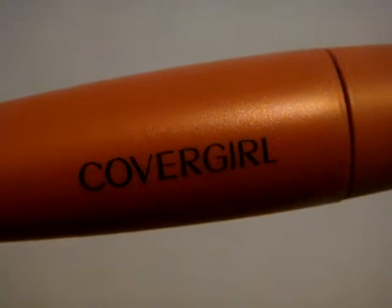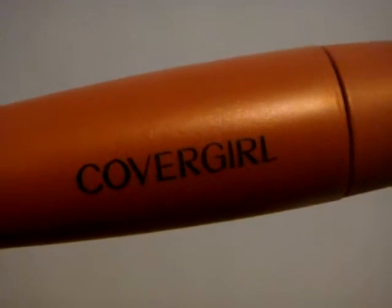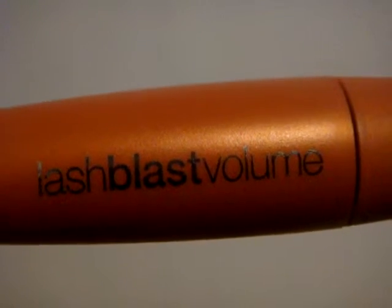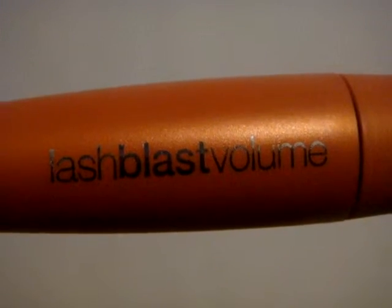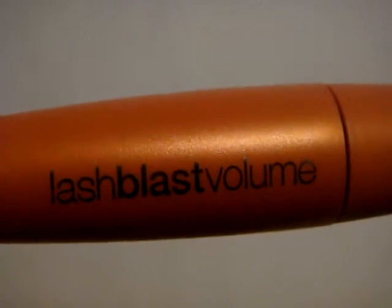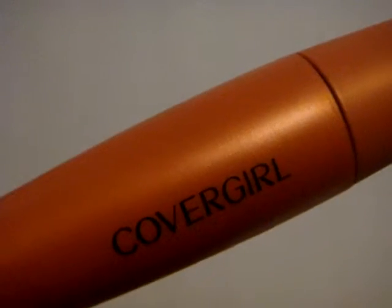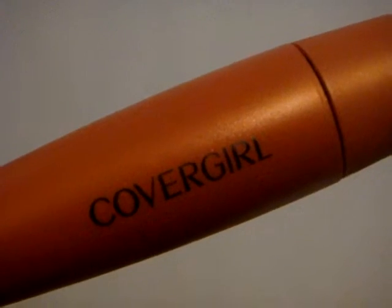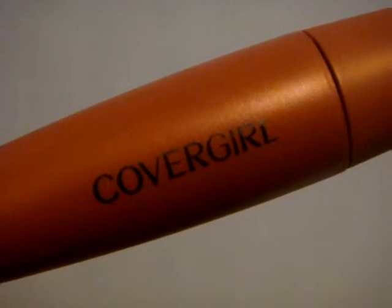I really like this mascara. I have used it for a couple of weeks now — not every day because I still had another mascara open — but usually this has been my go-to for going out because I really like the volume it creates and the curl that I achieve without actually using an eyelash curler, which for me is great.